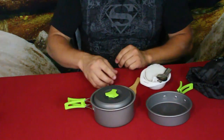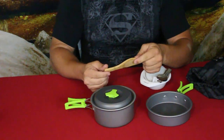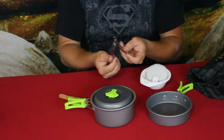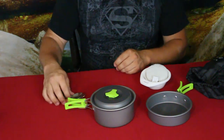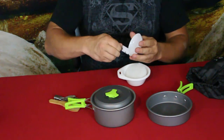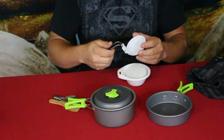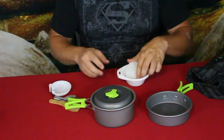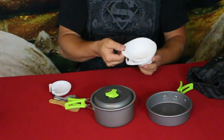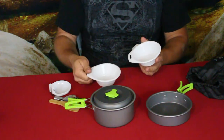It comes with a simple lid for keeping bugs or anything out of your boiling food. There's a wooden spoon-type piece, kind of like one used for serving rice, and a folding stainless steel spork. It also includes a plastic ladle with a little folding metal handle, and a couple of small bowls with side pieces along the opening so you can grab onto them.